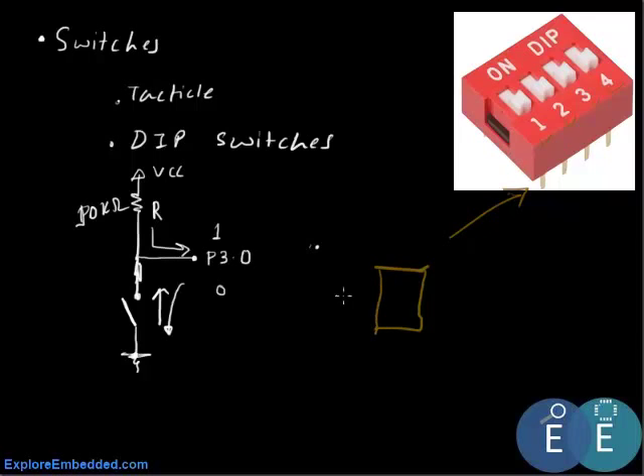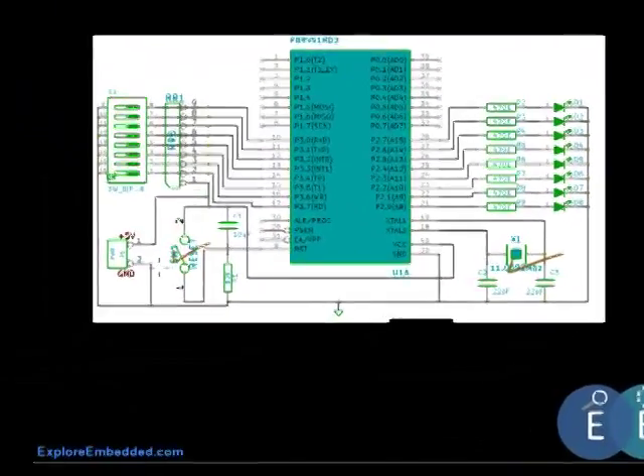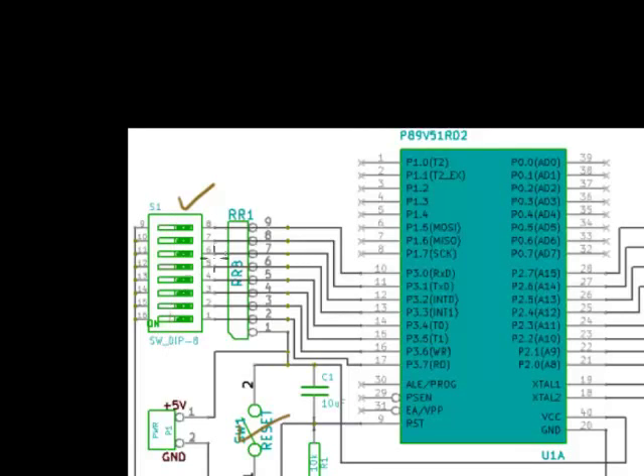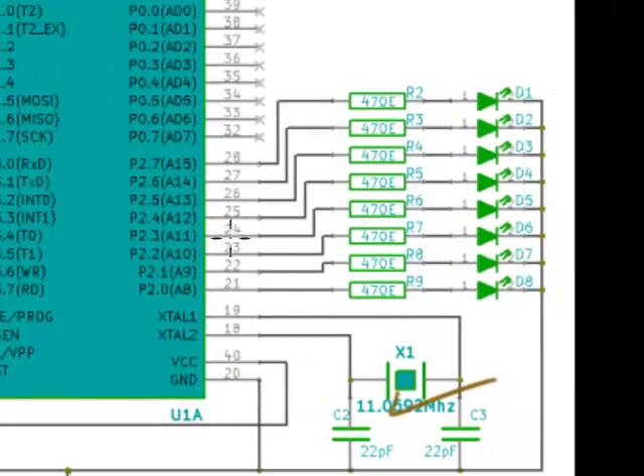So our microcontroller connects eight switches to one of its ports and eight LEDs to the other port. Let's go ahead and see the schematic. As you can see here, the basic circuit remains the same — we have an oscillator and a reset circuit. Then there is an 8-switch DIP package pulled through a pull-up resistor. Pin one goes to VCC, so the pull-up resistor pulls up all eight switches. These are connected to port 3, and the LEDs at the output are connected to port 2.